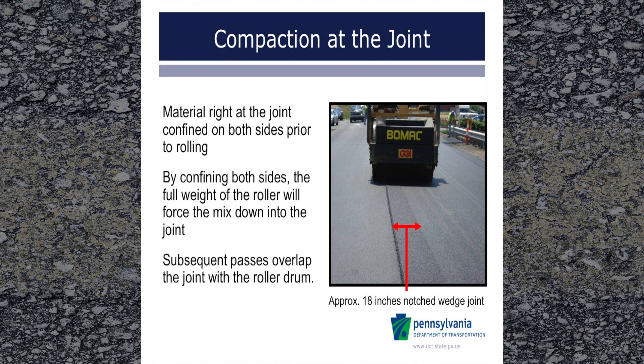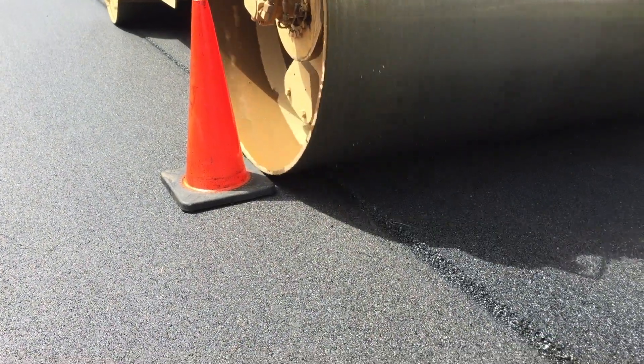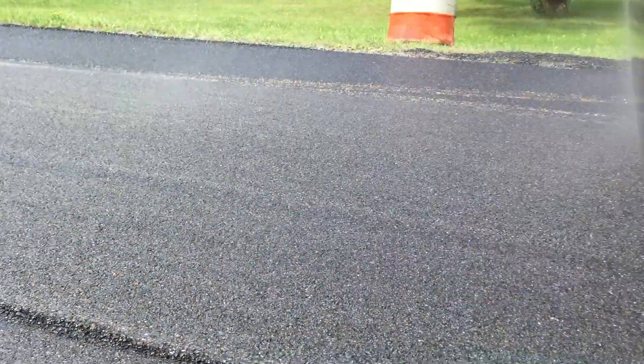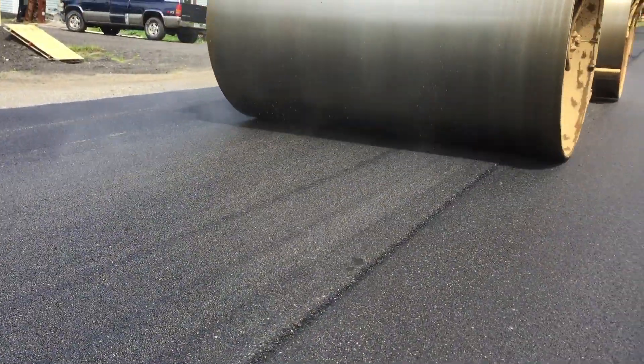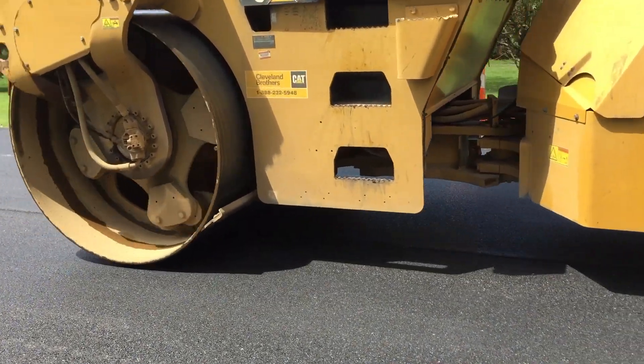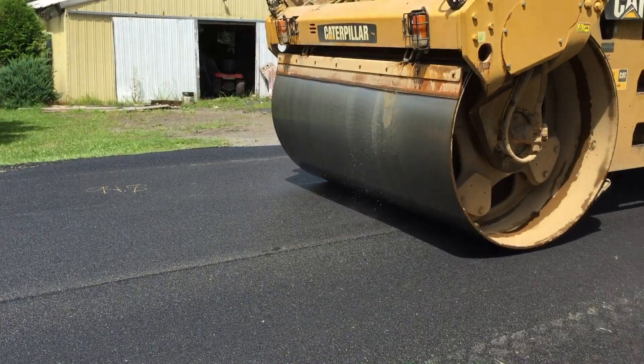Compaction at the joint. In this photo, this roller can be seen compacting away from the paver after leaving approximately 18 inches uncompacted on a notched wedge joint. The mat has already been compacted from the unsupported edge toward the joint. The pass the roller is making is overlapped approximately 6 inches onto the cold side of the joint, and all subsequent passes on the joint will be made overlapping the joint. One very critical item when compacting materials at the joint is to ensure that there are an adequate number of roller passes. Just rolling the joint a few times may make it look cosmetically okay, but achieving the best density will help to assure the joint performs as intended throughout the pavement life. Good density makes the pavement much less permeable and will lead to better service life.